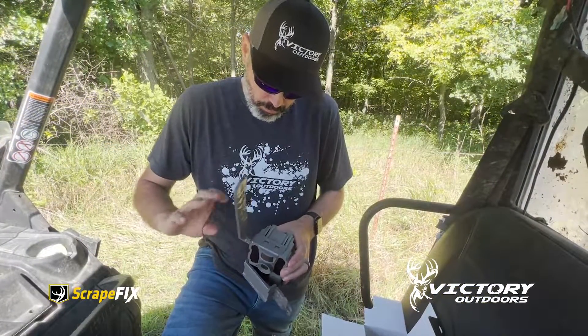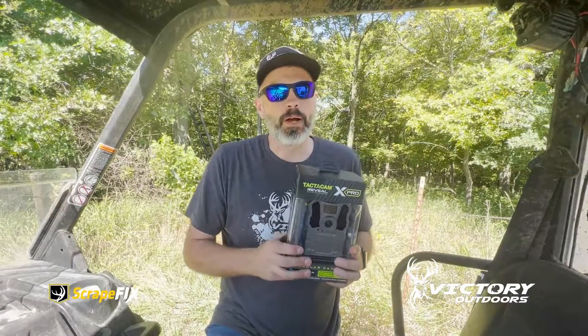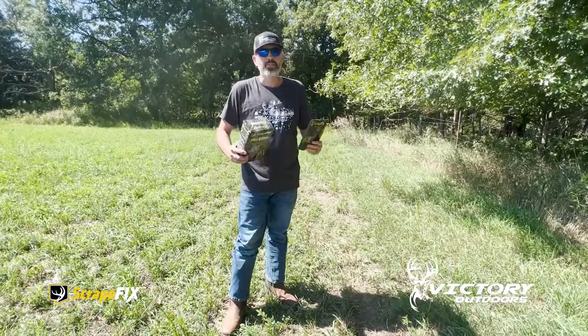I can tell you one thing — we're running a bunch of these this year, and we are after a couple of mega giants. If it all works out, we're going to get one right here on the scrape. So we're going to put out the scrape fix. It's scrape fix time.